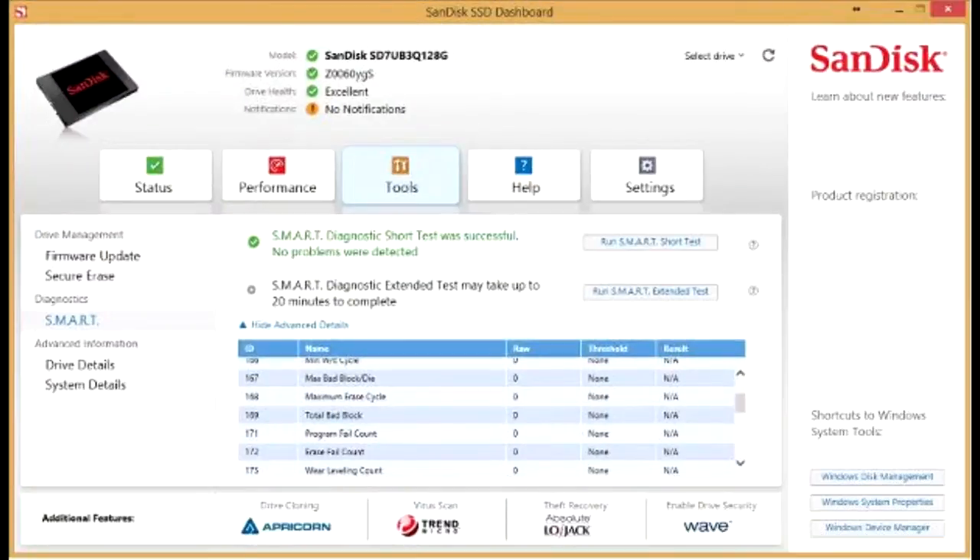Santisk also provides a free-of-cost SSD optimizing software for this series, through which you can change the encryption settings or test performance. Mean time between failures is stated as being up to 2 million hours.